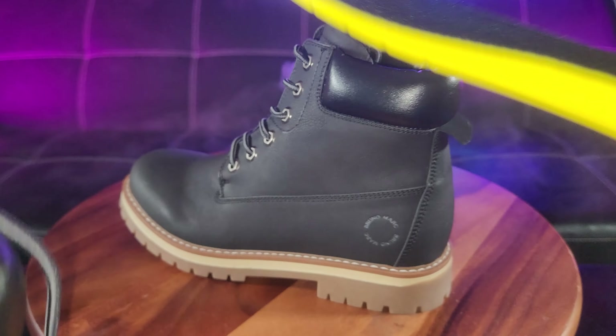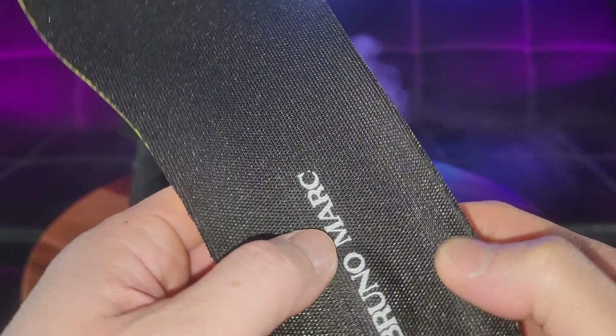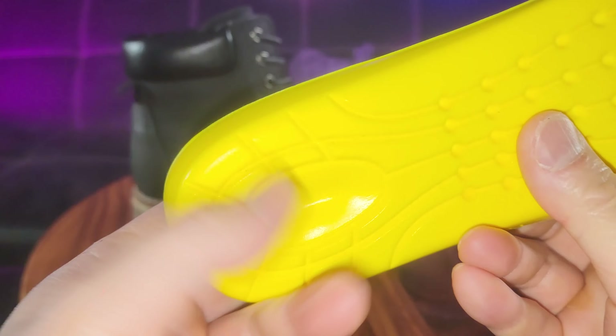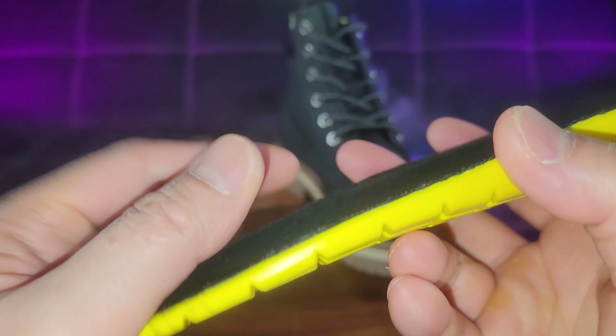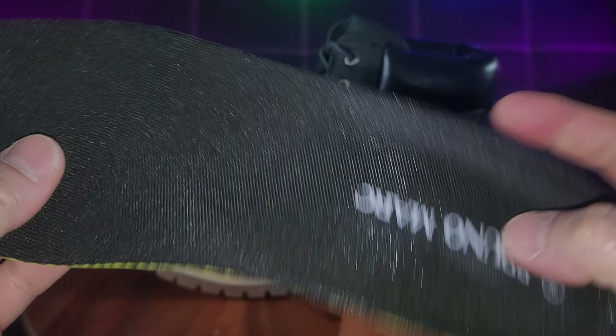Look at the padding — that looks like part of the comfort level. Take a look at the insole. This is quality. Look at how many layers: you've got that black layer, you've got that soft layer that almost feels like memory foam. That's a very nice quality insole.